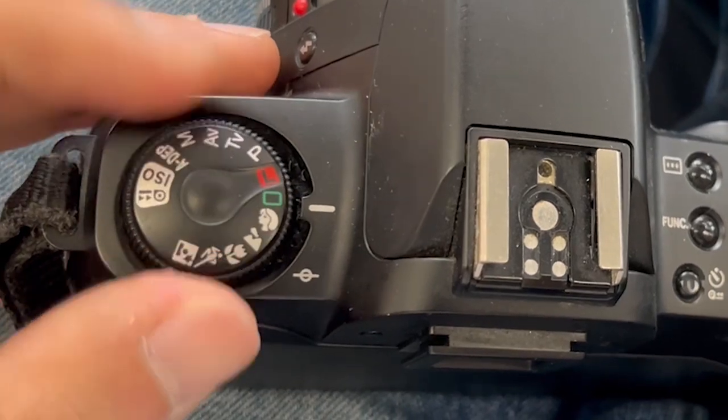Essentially, when you take a picture using this mode, you will see that the person's face will appear in focus, but the background and surroundings would appear nicely blurred out. To use this mode, simply turn the command dial to portrait mode and begin to compose using the viewfinder.